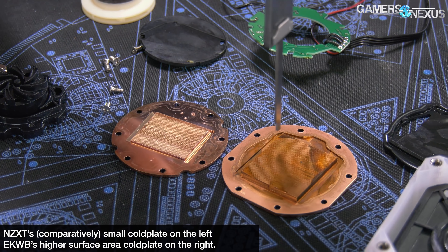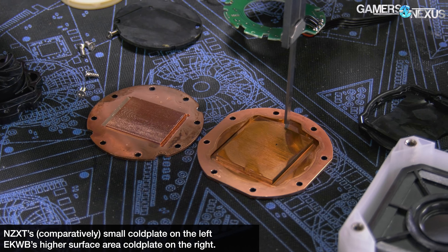EK is best known for its open-loop liquid cooling components, as we show at CES every year in the company's bombastic display of systems. But that's a small market. EK has been trying to get into closed-loop liquid cooling for years, and they keep kind of doing it and then backing out or doing weird hybrid approaches. This one is the company's latest attempt. The EK AIO DRGB solution was delayed on several occasions, but it has finally arrived — human malware was one of the reasons for the delay — but today we're reviewing the 360 and the 240mm variants of the new closed-loop liquid coolers from EK.